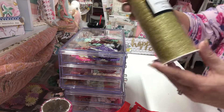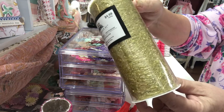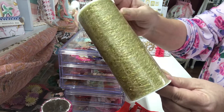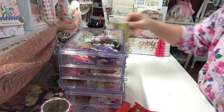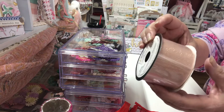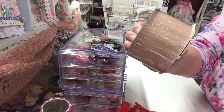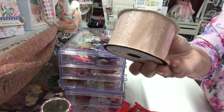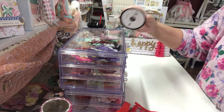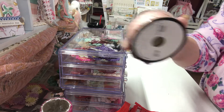Then I went to Hobby Lobby and got some of this mesh tulle with metallic that I've seen several people haul and share with their crafty friends — I wanted some to try out. It was 50% off. I also got some of this glittery light pinkish-peach trim that I thought was really pretty and didn't have anything like. Then I got some of the pink leaf trim — they had silver, green, and gold, but I didn't have any pink.